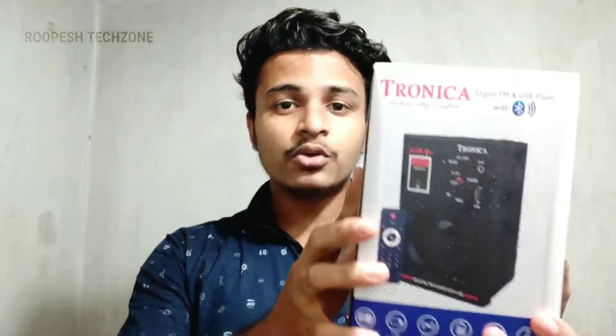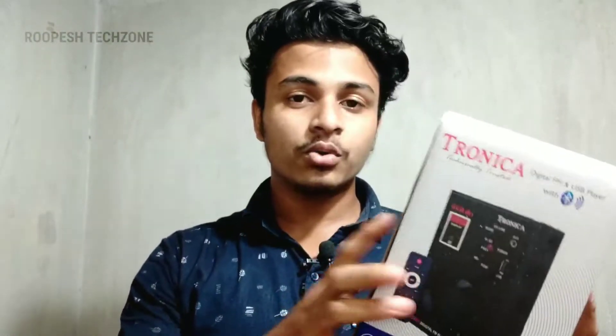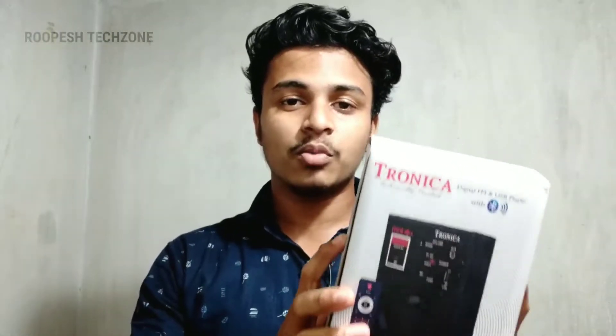Hi guys, welcome back to my channel DoBest Tech Zone. If you want to comment on this video, please comment. I will do an unboxing video. This is a Tronica Bluetooth speaker — we will unbox this Bluetooth speaker.